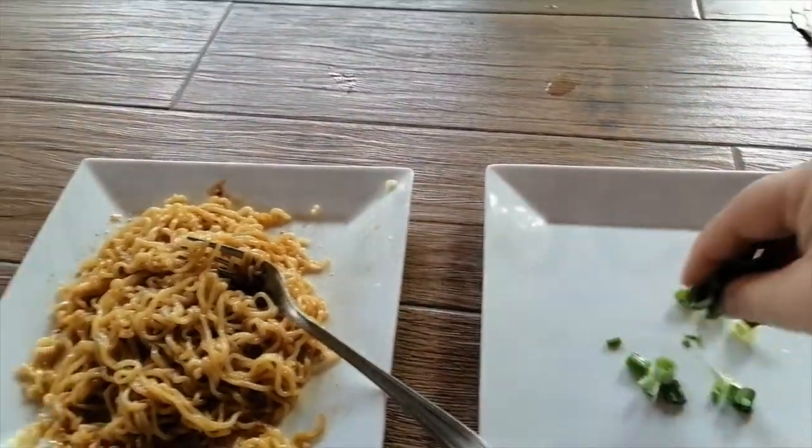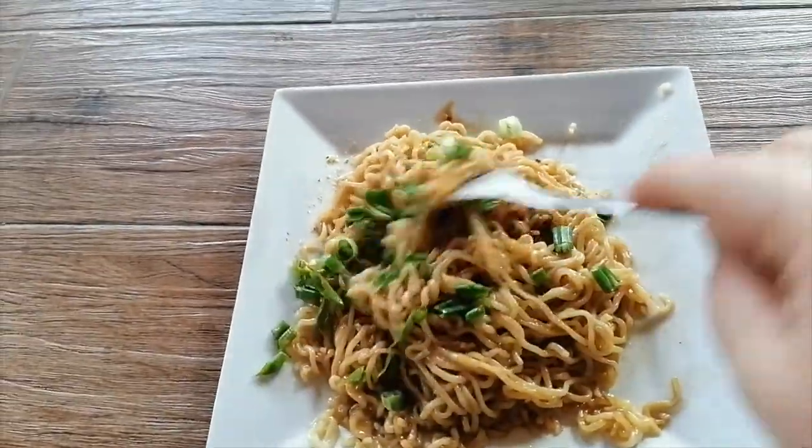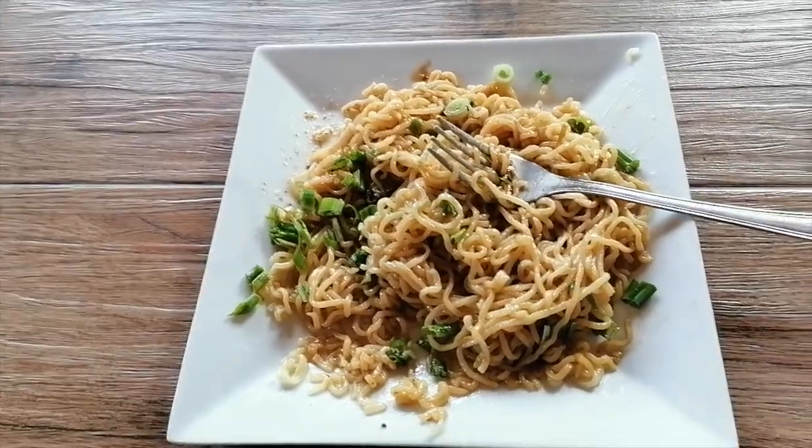Let me put those in. That looks so good! Time to eat. Can you see the noodles? Mmm. Mmm. Want one more? Okay, here you go. Mmm, mmm, mmm.